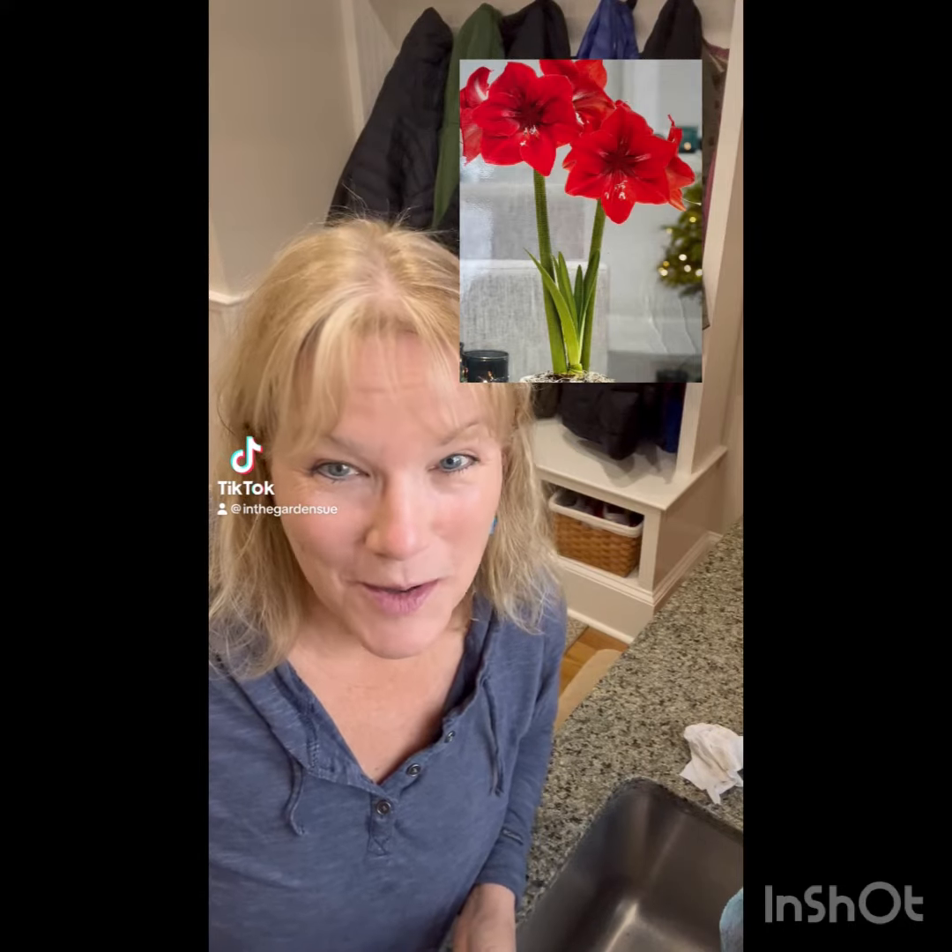The holiday season is coming. Don't you want to have a little natural beauty in your house? Let's plant some amaryllis. This is what it looks like when it's done. It takes about six to eight weeks for them to bloom. It's so easy — let's get started.